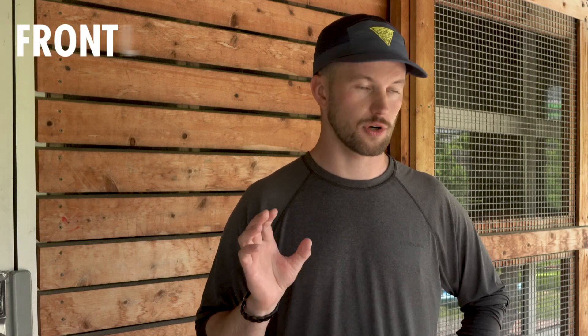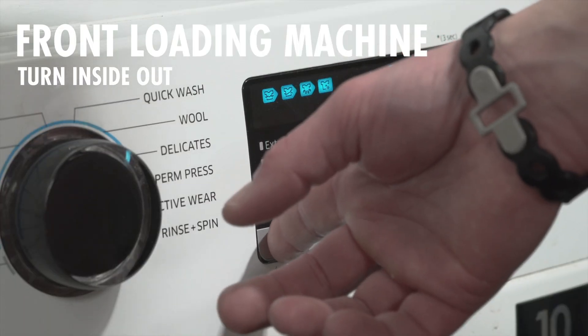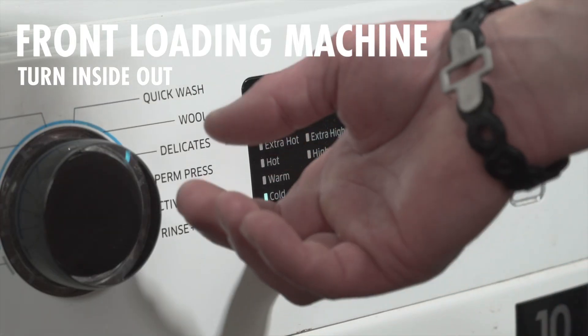If you have a front-loading washing machine — not a top loading, but a front-loading washing machine — you want to take your gear, turn it inside out, and wash it in there with the pro cleaner.